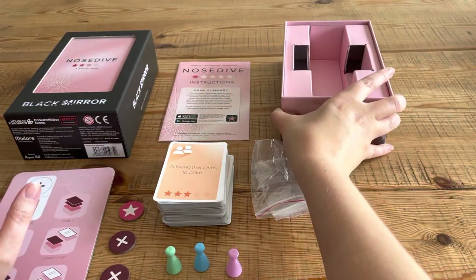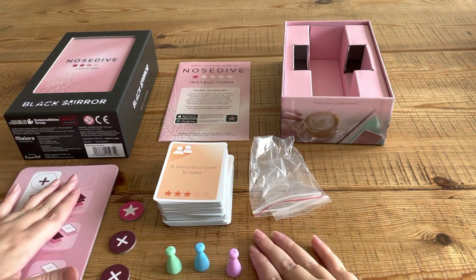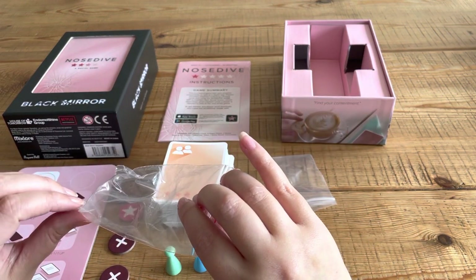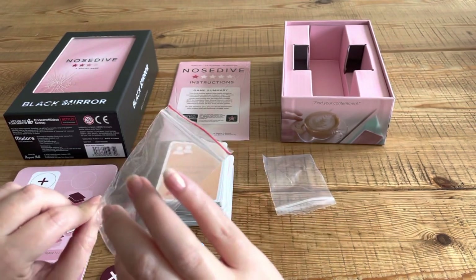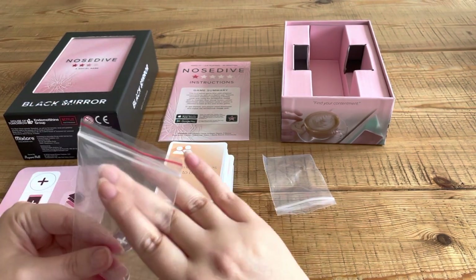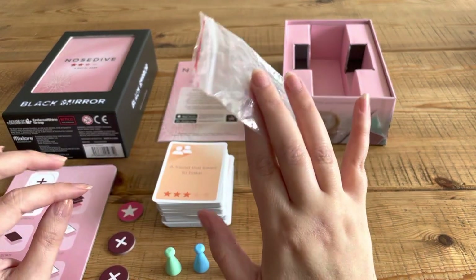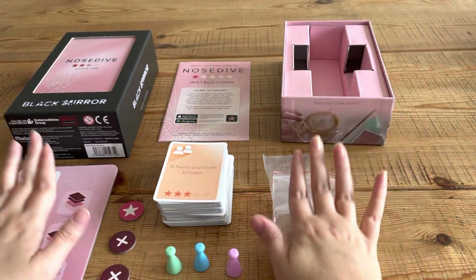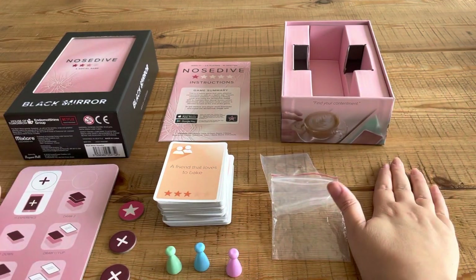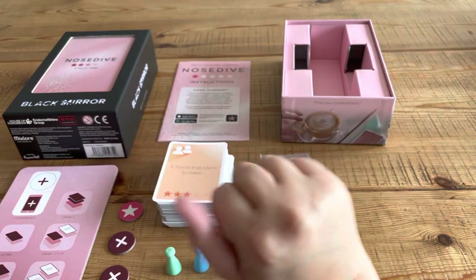I just wanted to show you that in case you're interested, because the book seemed to go down really well. I wasn't actually going to upload the flip through of the book because I felt like I just waffled for so long — I even put in the description that I might take it down — and then somehow it was more well liked than I assumed it would be. So I thought I would show you the game as a little extra. I know it's a really short video but anyway, that's pretty much it and I will see you next time, bye!